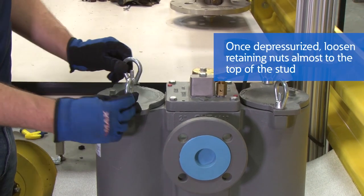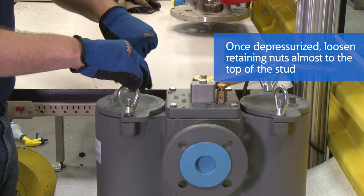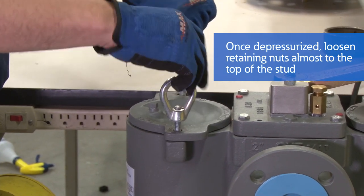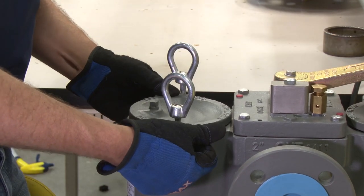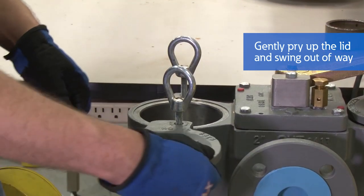Once you know it's depressurized, loosen the two retaining nuts at the top. Loosen them almost all the way to the top of the stud, and you will have to gently pry up on the lid and swing it out of the way.